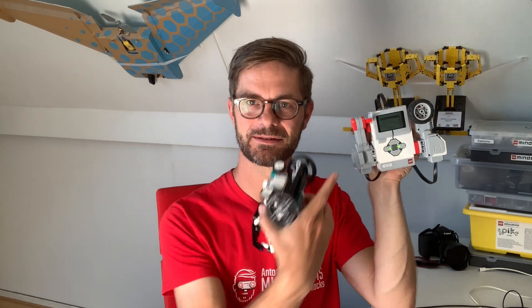Hi there, I'm Anton and I hack LEGO Mindstorms. In this video I'm showing you how you can use this EV3 brain as a remote control for your new Robot Inventor hub — and it also works on Spike Prime.